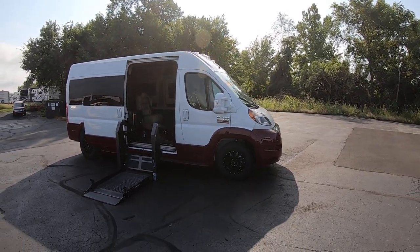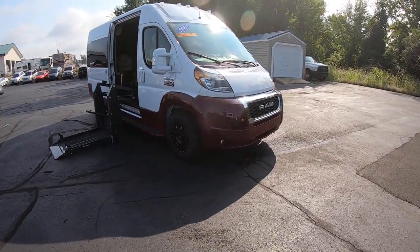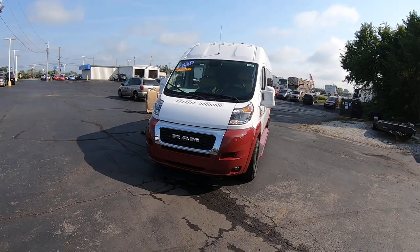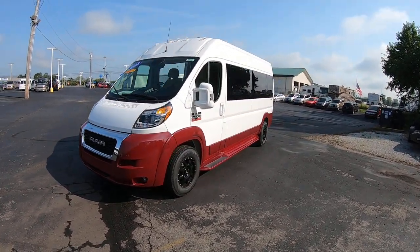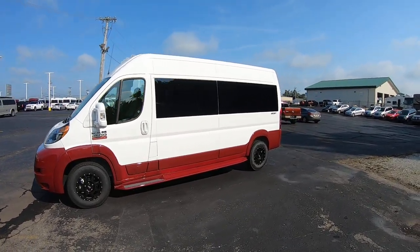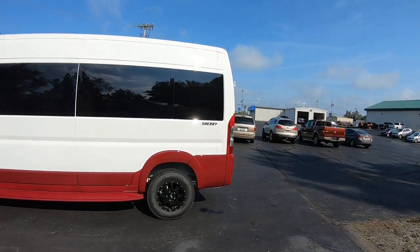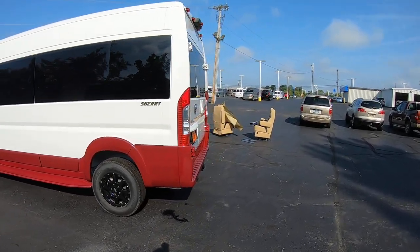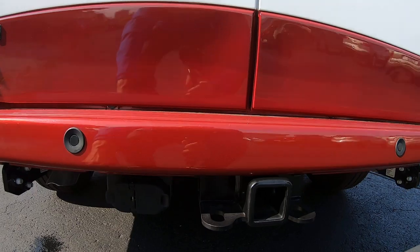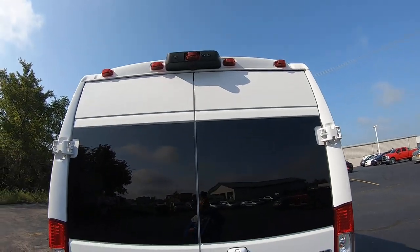It's got a nice white and Delmonico red two-tone paint scheme, black 17-inch Moto X metal wheels. This is a new van. It's got nice privacy glass all around. The high roof gives you the extra headspace on the inside, which is really nice for maneuvering a wheelchair inside — you're not bent over in there. Around back, you have your class 4 tow hitch, 4 and 7-pin wiring harnesses, rear backup sensors, and a backup camera up top.